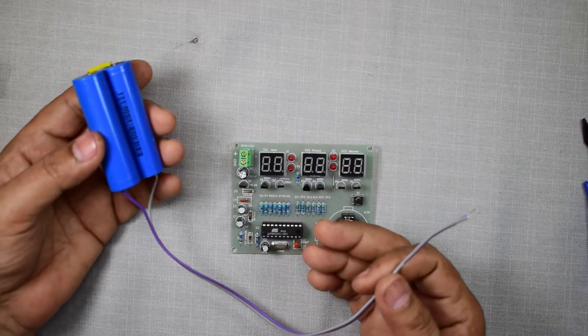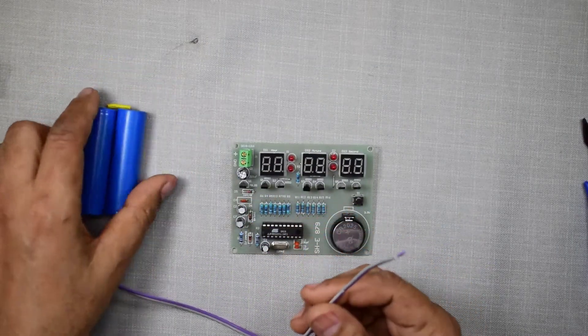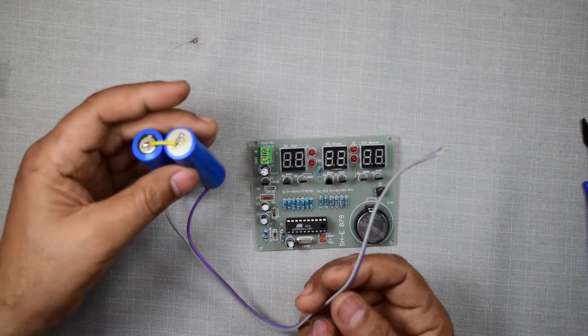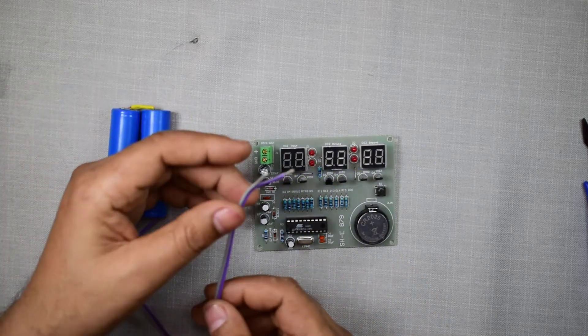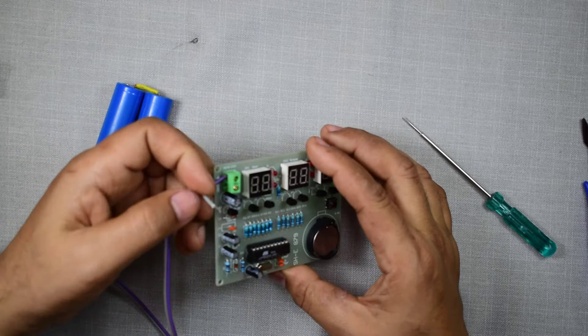You can operate this digital clock from 5 volts to 12 volts of supply. I am just testing it — I am giving it a 7.4-volt supply. And this is the ground connection.